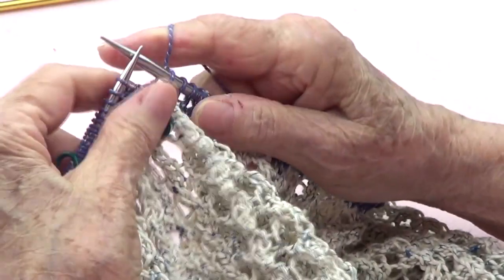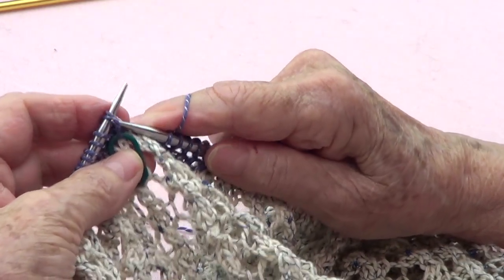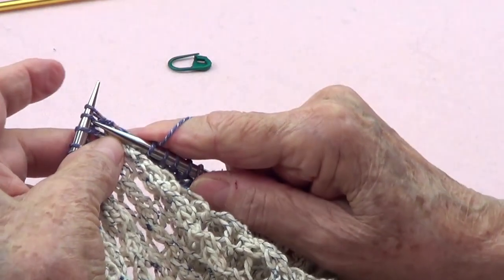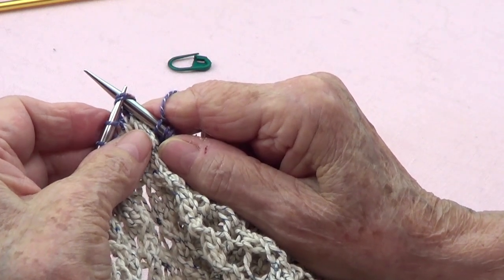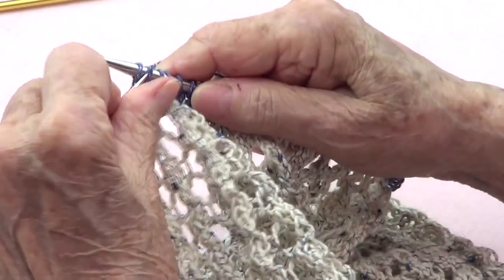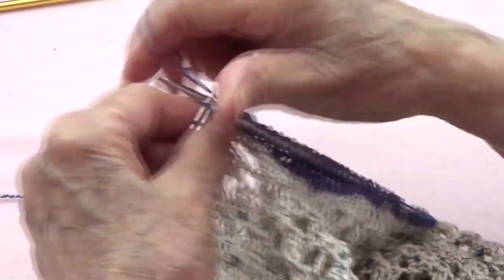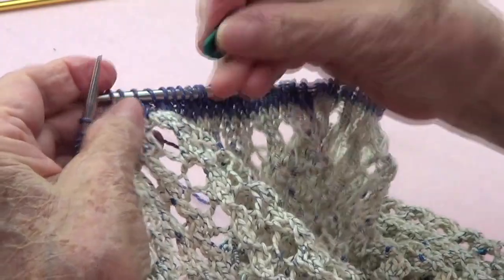I knit until 1 before my marker, I take that marker off, and those 2 stitches I am going to pass to my right-hand needle together knitwise, knit the next, and those 2 that I passed go over that last one. Then I am going to knit to 1 before the next marker.